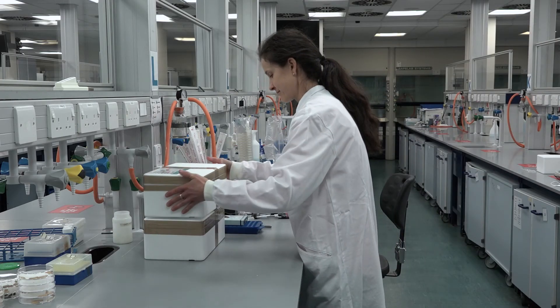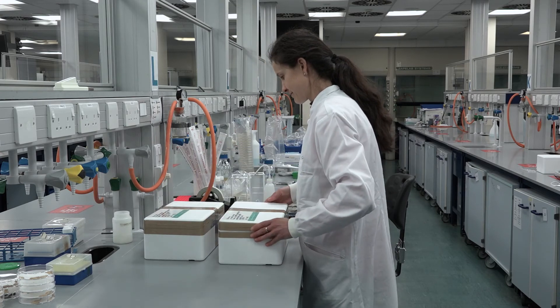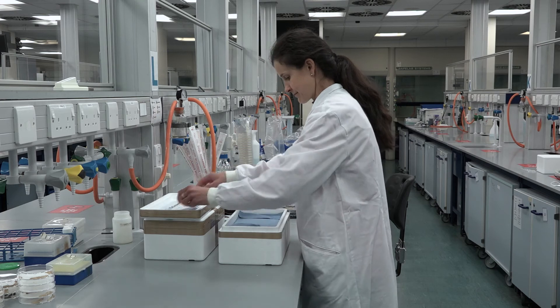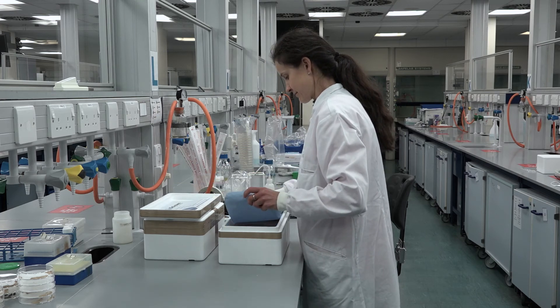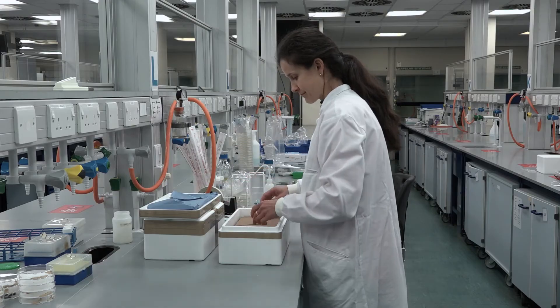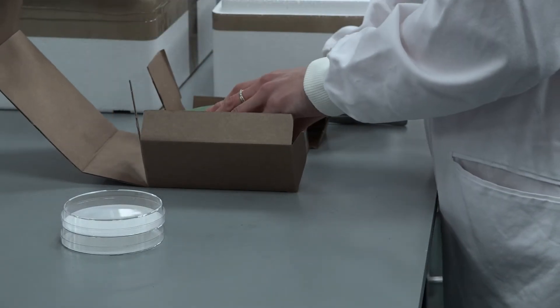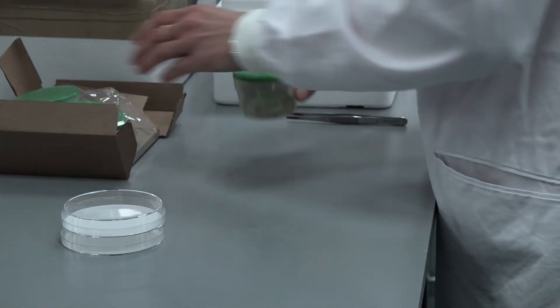Larvae will arrive through the postal system in containers that are ventilated. Remove the outer packaging and place the larvae in their ventilated containers in a 15 degree incubator until you are ready to use them. If you store larvae above 15 degrees, they will develop more quickly and may pupate sooner.